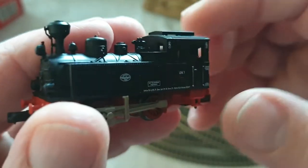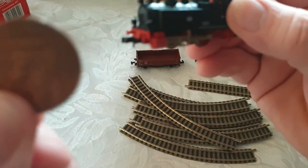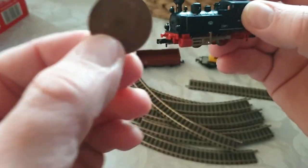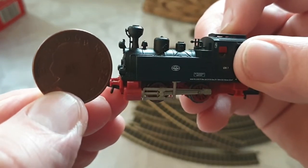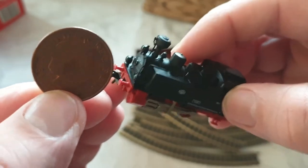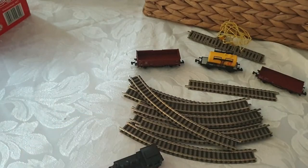Before I set it up, I wanted to show you the scale. This is a two pence piece — an English two pence piece — and look how small the train is next to it. It's really tiny, only a couple of inches across, about three inches if that. Now that you've seen that, I'm going to set it up.